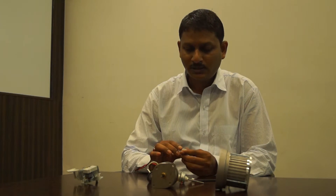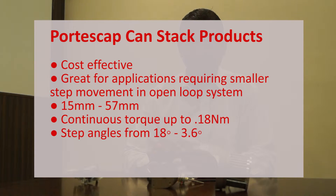First, to start with, this is our line of Canstack motor. Canstack motor starts from the frame size 15 millimeter and goes up to 57 millimeter. The step angle that we offer in the Canstack product range is from 18 degrees to 3.6 degrees. Canstack motor can deliver up to 200 millinewton of continuous torque.